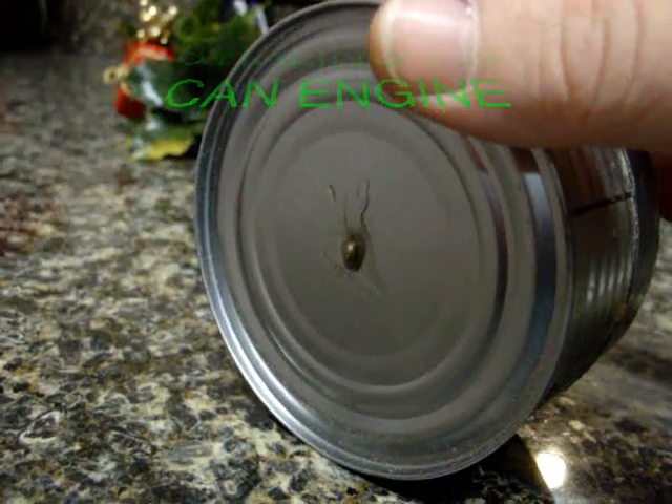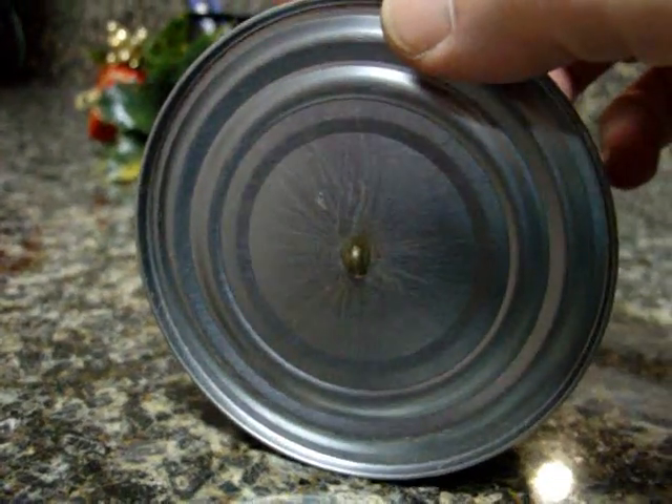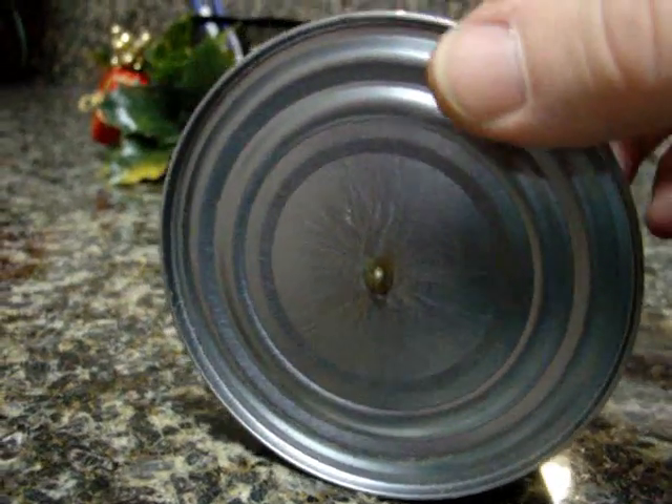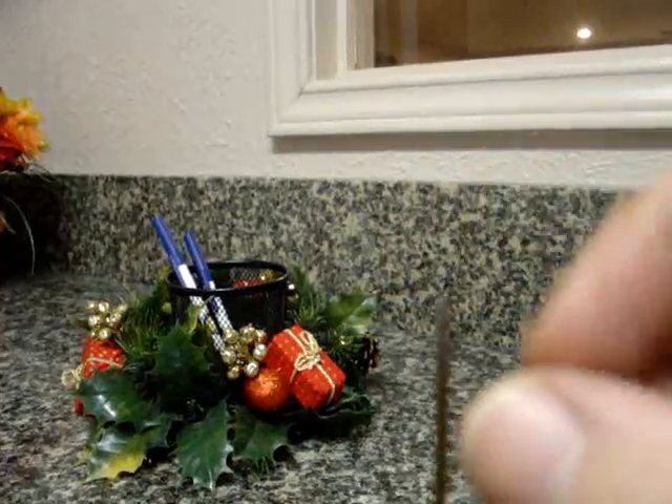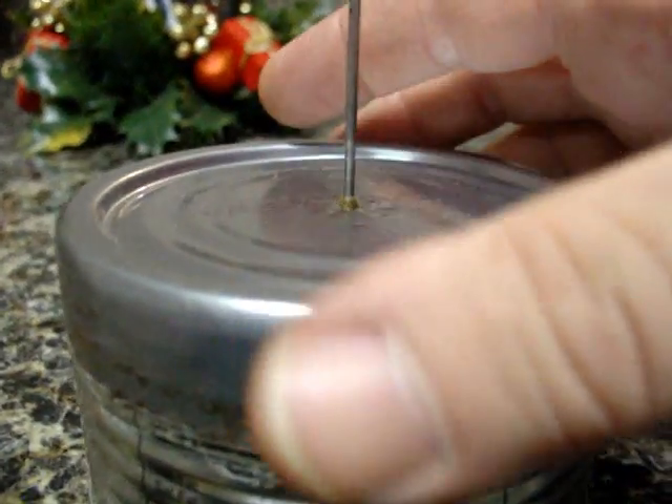Then I take a drywall screw or something with a very sharp point and I tap the very center just a little bit to start my hole. Then I take the sharp end, stick it in there, and turn it until it just barely goes through. That way I don't have to use as much glue to seal it.